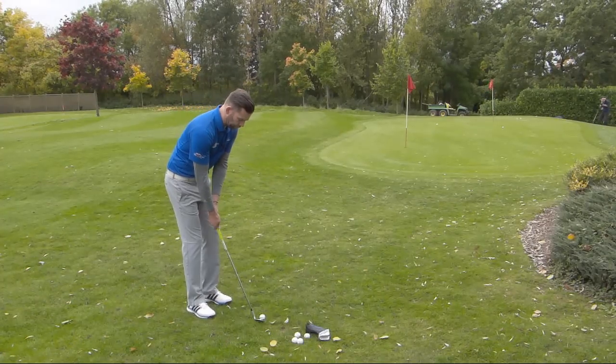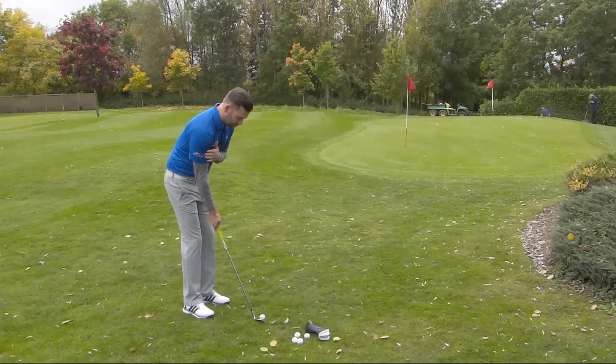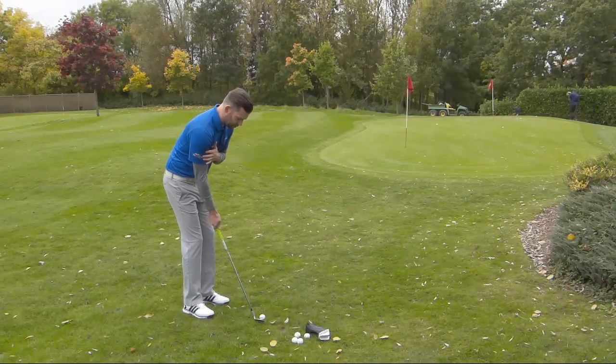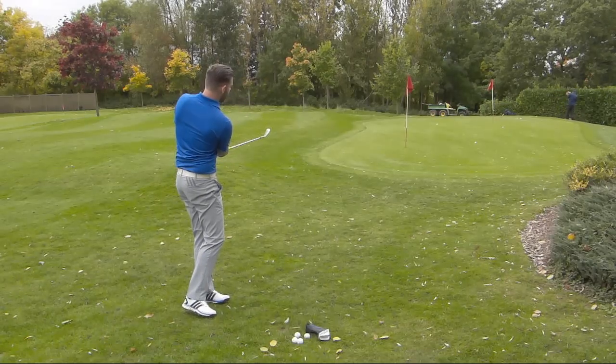Let me just do that again for you — I just want you to keep your eye on the right arm at the chest. I'm going to place my hand there so you can see that there's no movement or separation between the two. A little bit shorter than the previous one, but not too bad.